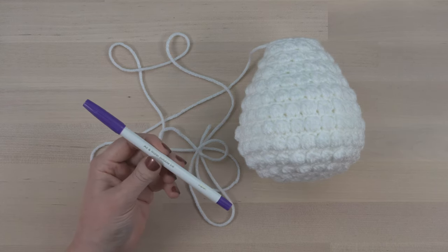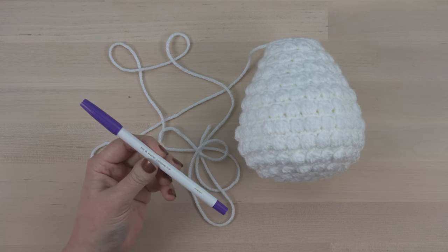Next, make sure to have a disappearing ink marker. You can buy this at any craft store in the sewing section.